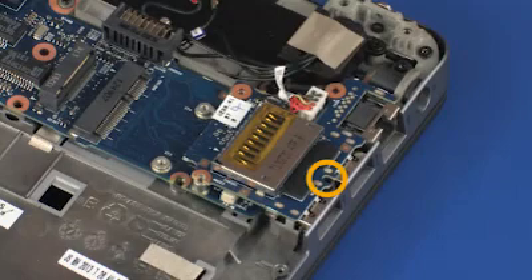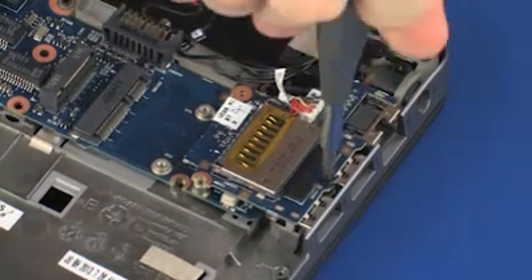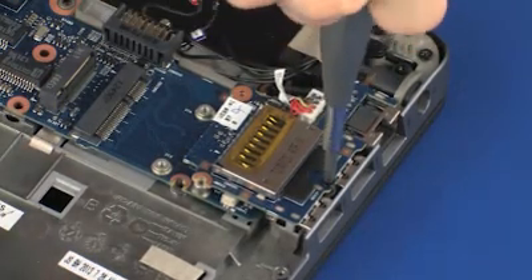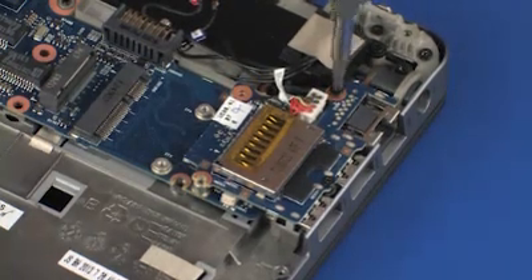Replace the 12 mm P1 Phillips-head screw that secures the USB board to the top cover. Replace the three 3 mm P1 Phillips-head screws that secure the USB board to the top cover.